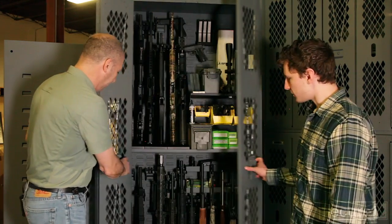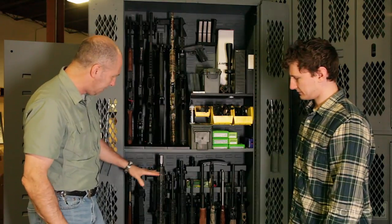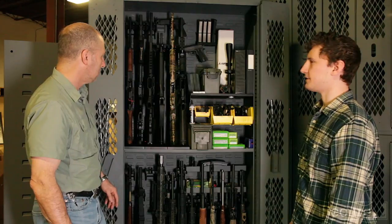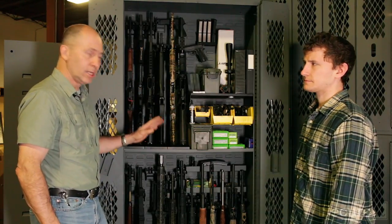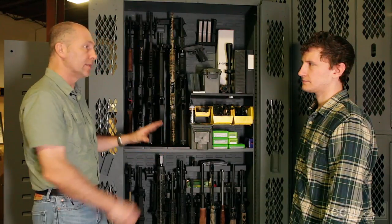Let's open it up. So how many guns do you have in here right now? We've got this set up with 18 assorted shotguns, rifles, and some precision rifles. And about how many guns can it fit total? The Model 84 will max out at 24 rifles, and also has room for about 24 handguns — and then gear with it.